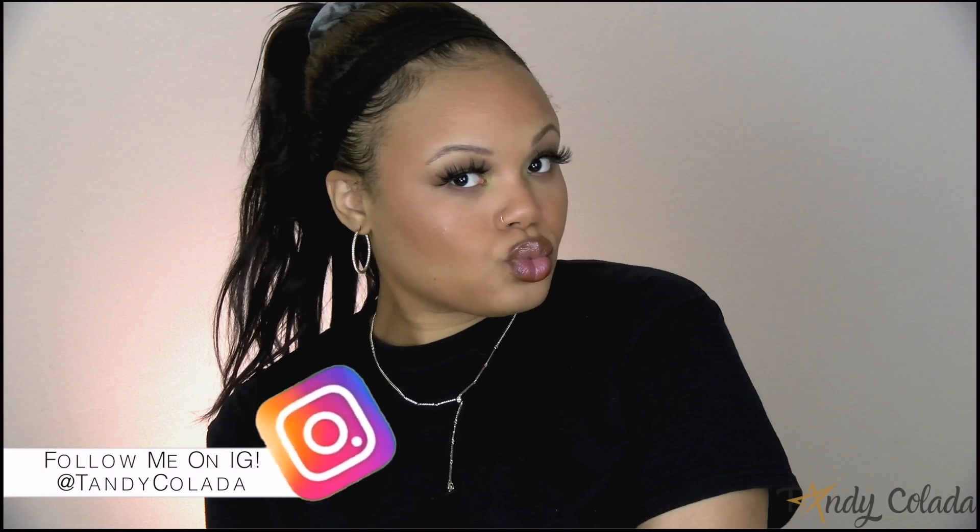Overall I love how this look came out. Thank you guys so much for watching — if you found this video helpful go ahead and leave a thumbs up, don't forget to subscribe and hit the notification bell to be notified of my future uploads. Cheers!